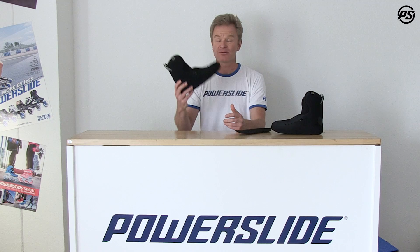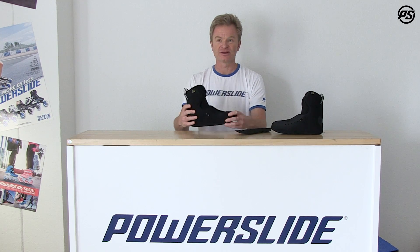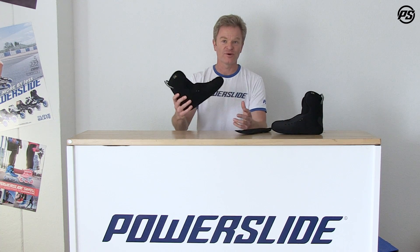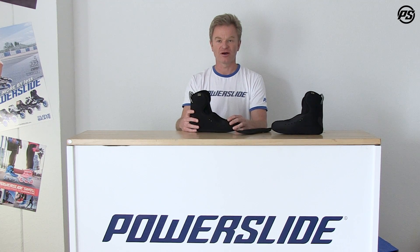Great boot, great liner — super lightweight and really durable too, with an outside made of high grade lycra. Thank you for watching, and if you have questions drop us a mail or send some requests to myfit.com. Thanks!